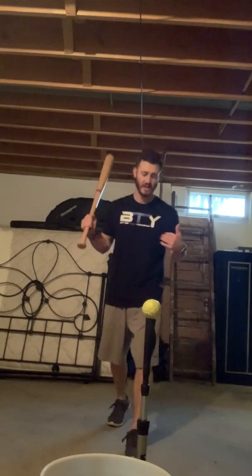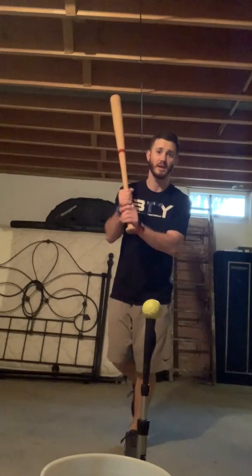This is a drill I like to do. It's called left-right-left for righties; for lefties it's right-left-right — opposite. I'm going to take a step back off the tee and go left foot in line with the ball.